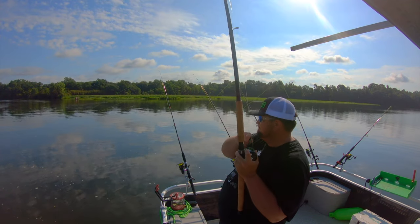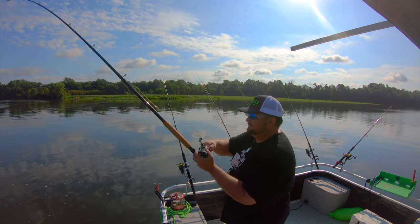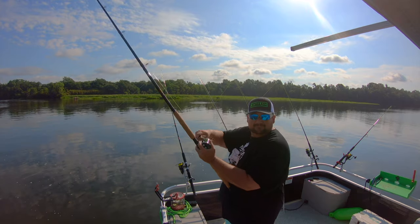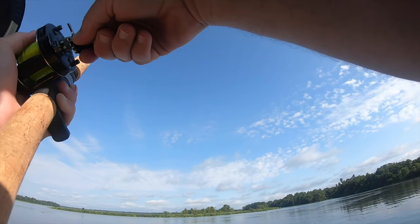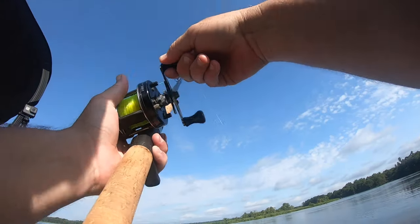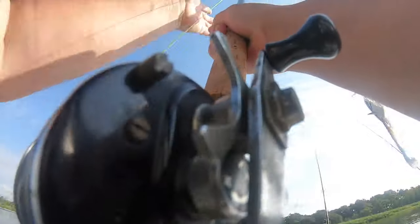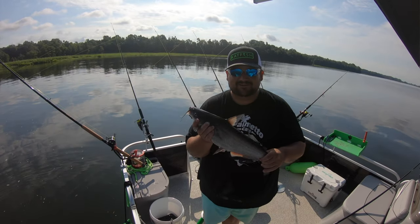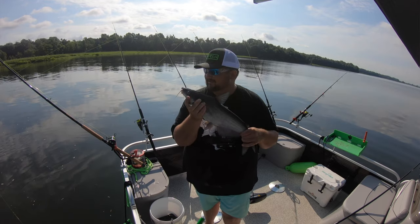Fish on in a new spot! There's my catch and cook fish right here. Here's my eater for the catch and cook video. Pretty little blue cat. I'm going to put him on ice.